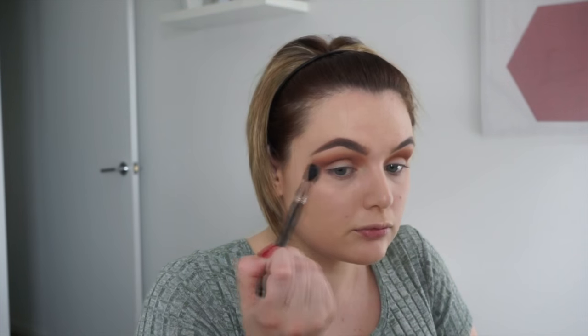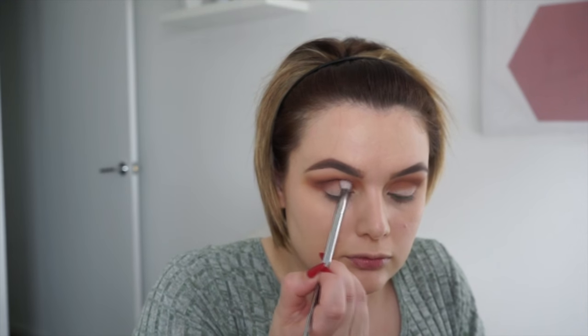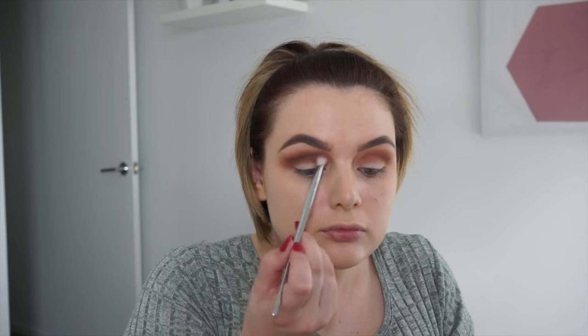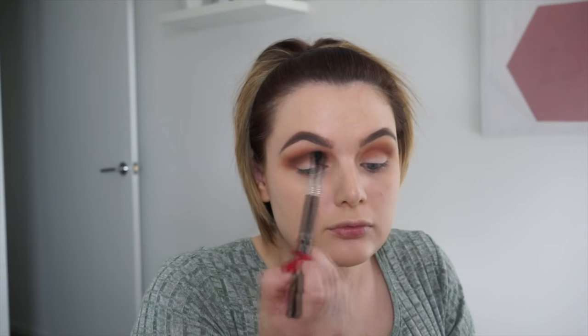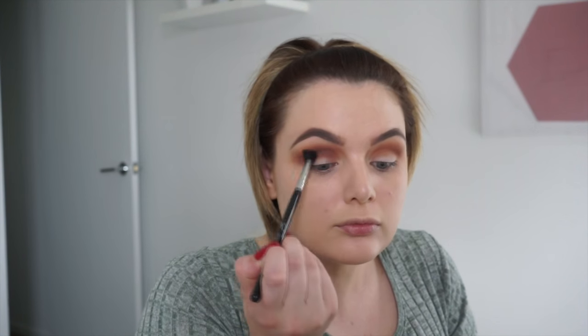Beautiful blending — I just die over these colors, they scream autumn to me. Moving on, grabbing the palette and using my new favorite brush by Real Techniques, the new blending brush. I love it — it picks up a lot of product, which I like because less is never more in my case. Popping that below the other color, dropping each color lower and lower for a smoky effect. Then going in with my Sigma E40 to go over everything so there are no harsh lines, then repeating on the other eye.